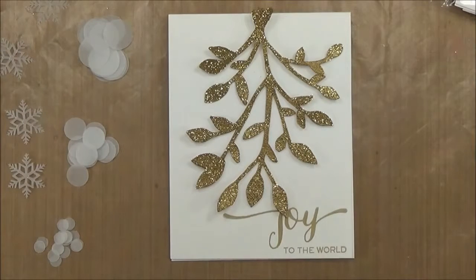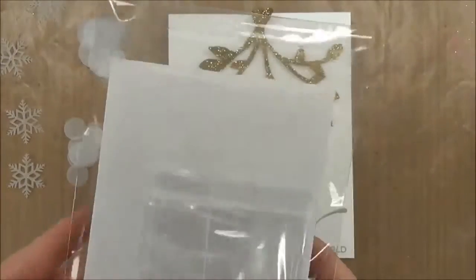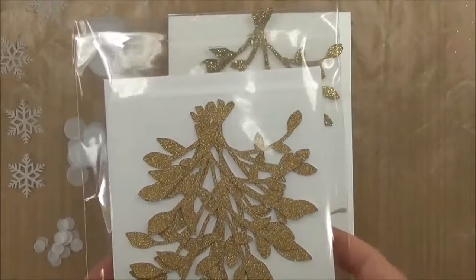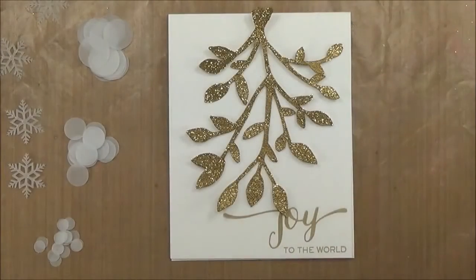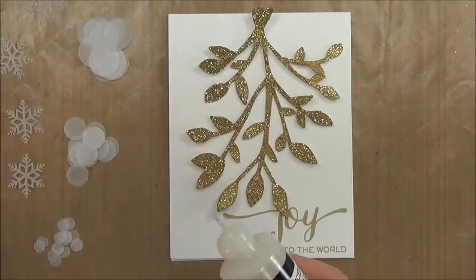Hello, this is Dixie Cravens with DC Papercraft, here to show you how I put together my glittered mistletoe bokeh card for Christmas. I am using card stock weight vellum for the bokeh dots and snowflakes, and glitter paper. This is what the kit looks like — it comes with three cards, three envelopes, and three separate packages of dots and snowflakes, one for each card. You're going to need a really good liquid adhesive.